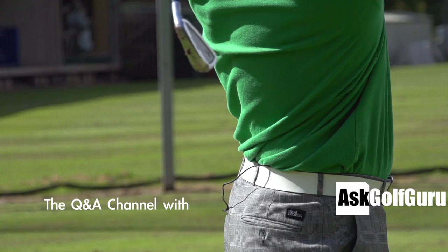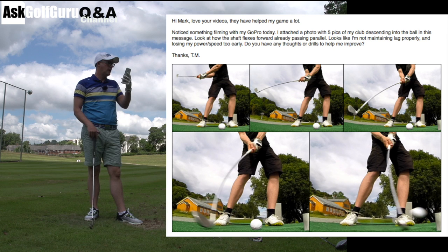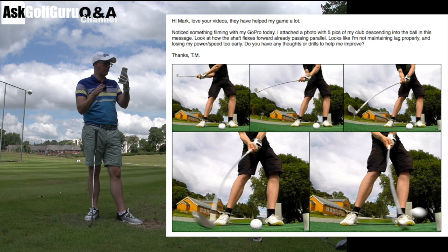Hi Mark, love your videos, they help my game a lot. Thank you. Notice I'm sometimes filming with my GoPro today. I attached a photo, which we'll show you here, with five pics of my club descending onto the ball. Look at how the shaft flexes forwards already passing parallel, looking like I'm not maintaining lag properly and losing my power speed too early. Do you have any thoughts or drills to help me improve this?